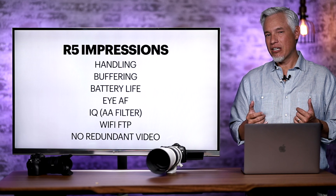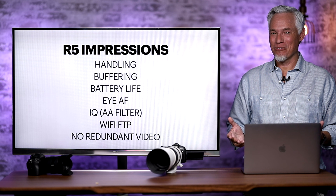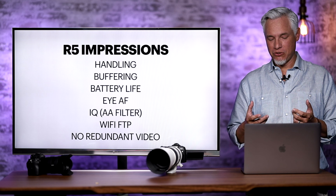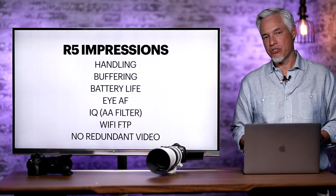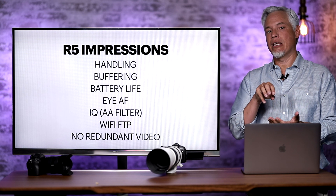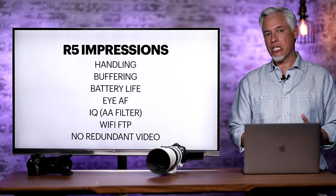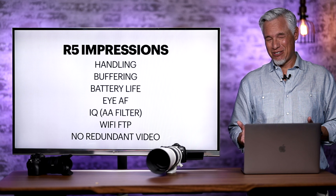Now my first impressions of the R5. The handling is excellent — it just feels like an SLR. If you're shooting with the 5D Mark IV, the R5 actually feels better: the grip is a little deeper, it's slightly lighter but not too small. The thumbstick and buttons all seem in the right place. Buffering is not really a problem if you're shooting RAW to the main card and JPEG to the second card, since the CFexpress card is very fast — even shooting wildlife at 45 megapixels doesn't cause buffer problems.